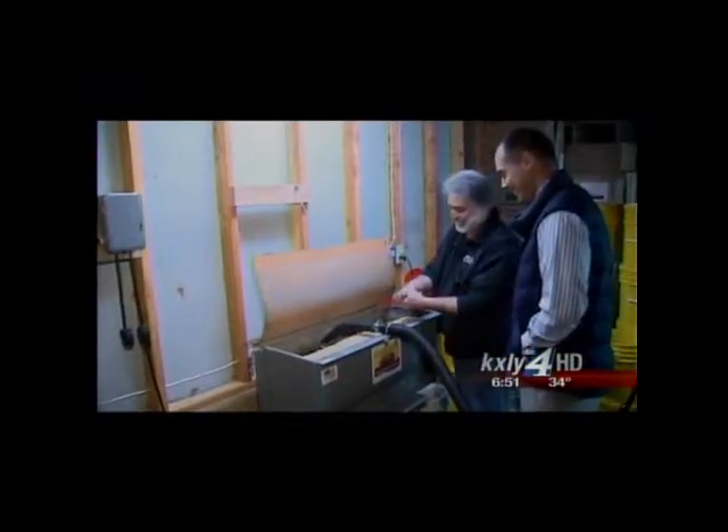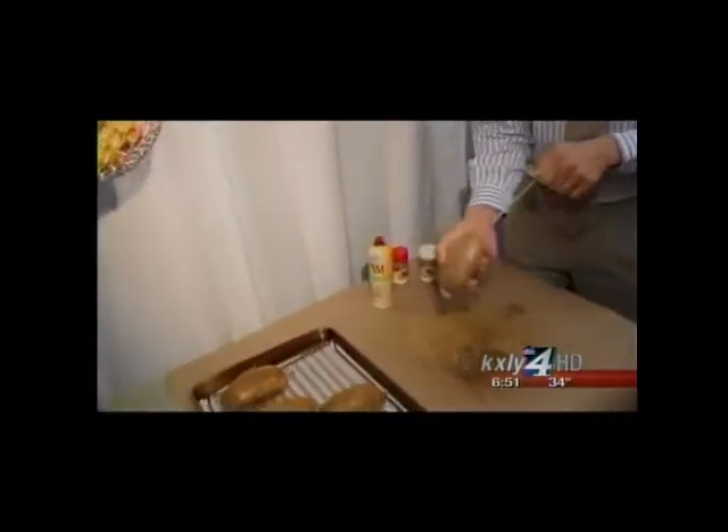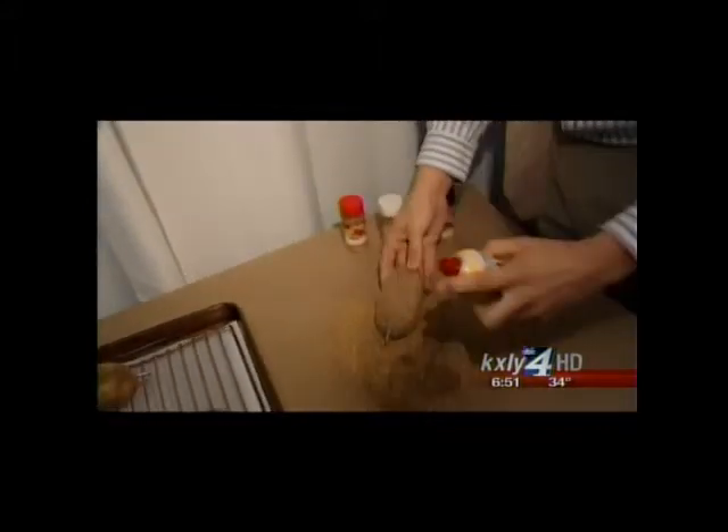The corncob gives it that final buffing stage. The final product, Frechette believes, is gorgeous. "They're a Cadillac nail, I guess you might say." Here's how it works: you take your Spud Spike and drive it through your potato like so.